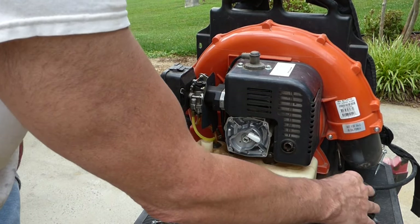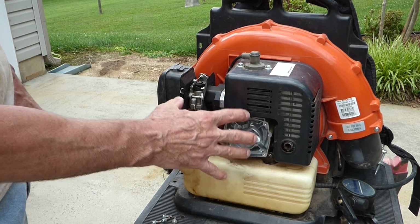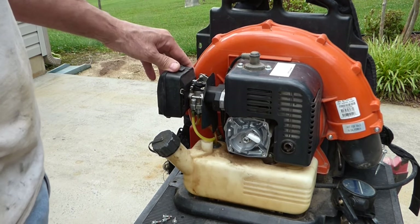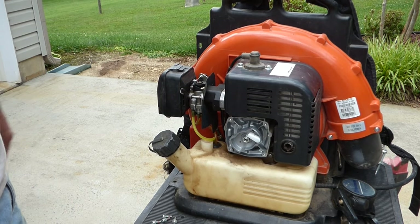So that means the piston's probably froze in the cylinder. Let's take the spark plug out, take a look down in the cylinder, and see if we see anything.